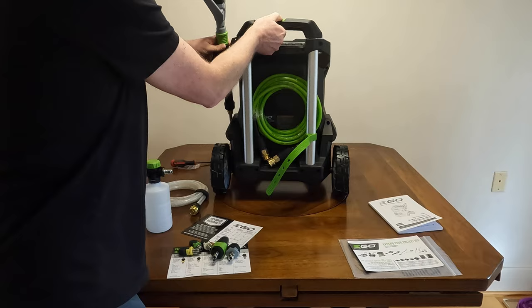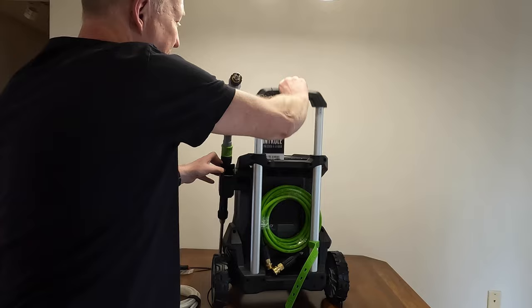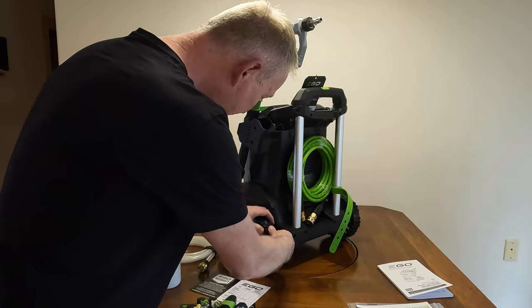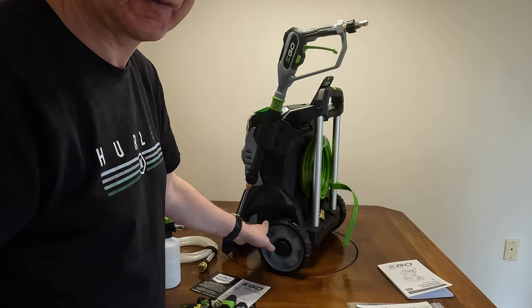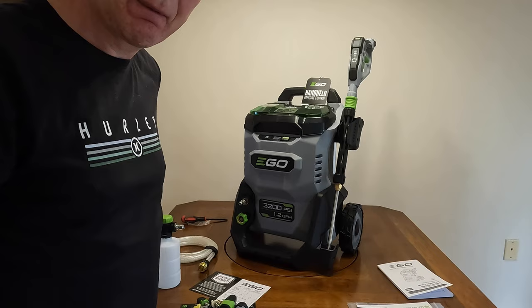The handle has a release so you can extend it to make it easier to carry. The wheels are not inflated but feel like a rubberized plastic, which is good enough. Next we'll take this outside and actually give it a test run — we're going to get wet anyway, so I'll see you guys outside.